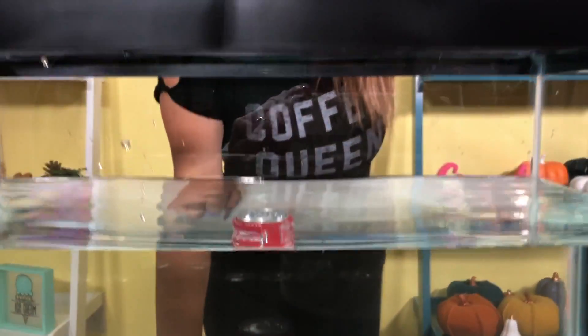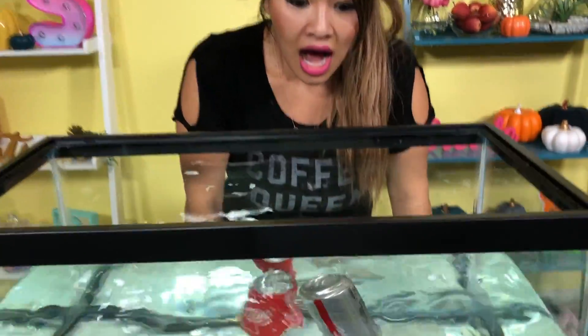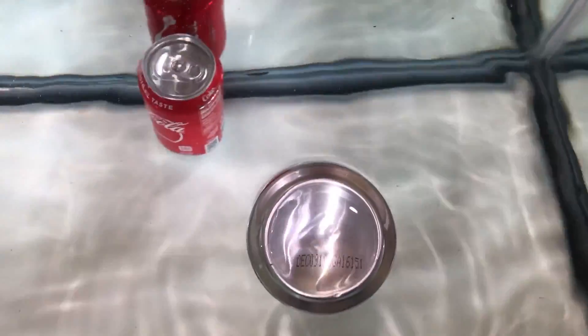What about the diet one? Let's see. Three, two, one. You guys, do you guys see that? It's floating to the top!